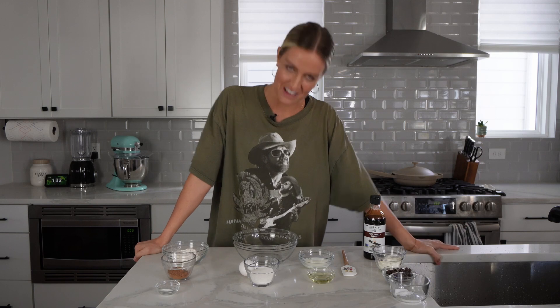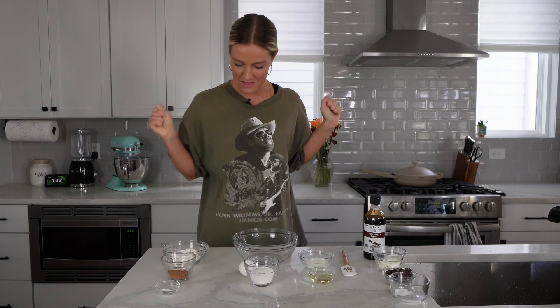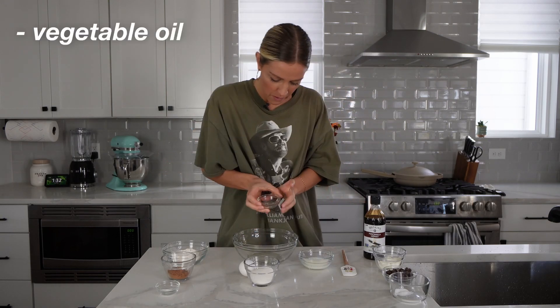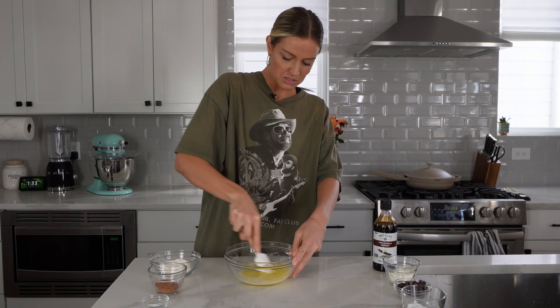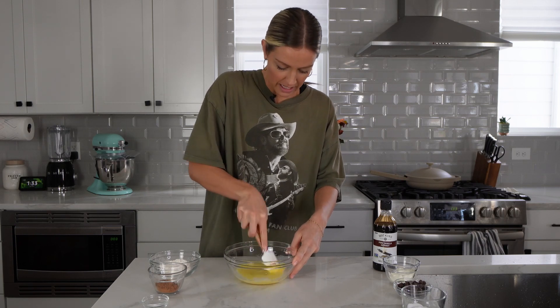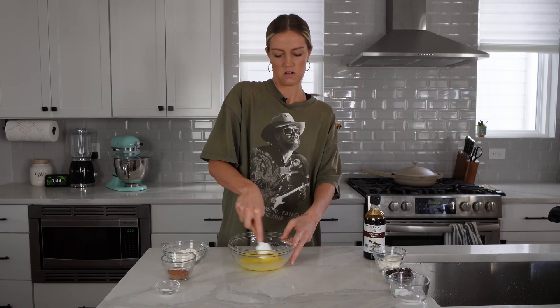In honor of my favorite childhood muffin, next up is the double chocolate chocolate chip muffin. I hope this one tastes like the one at Costco. In a bowl we are going to combine some vegetable oil, milk, one egg, and white sugar. I've always been slightly confused as to the difference between a muffin and a cupcake — isn't a cupcake just a muffin with frosting? Someone let me know if you know the difference.